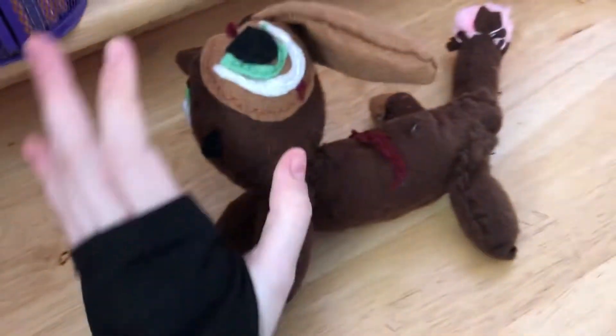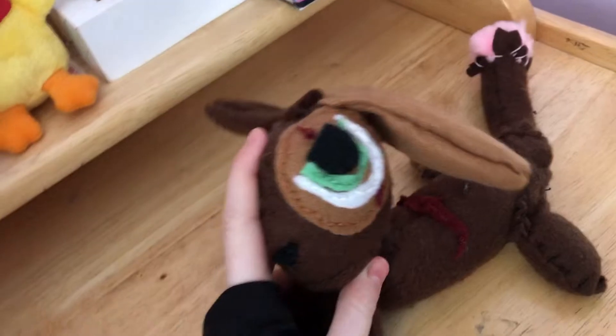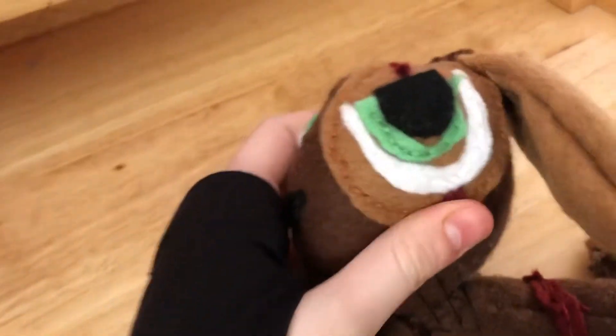I'm just going to describe this whole thing for you. So this is the head — it's the only good thing about this whole thing, except for the pom-pom. These are his eyes. They annoy me a little bit, but I didn't want to redo them because it's really hard to sew through loads of layers.